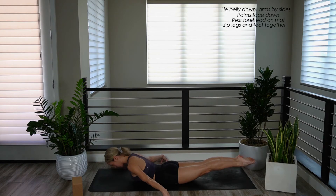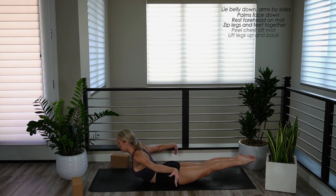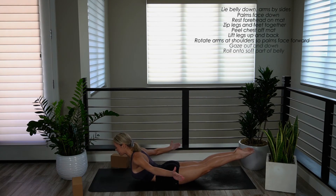Exhale out all of your air. Inhale — peel your chest off the mat. Lift your legs up and back, lift your palms off the mat and rotate your palms forward. Gaze out and down. Roll onto the soft part of your belly.